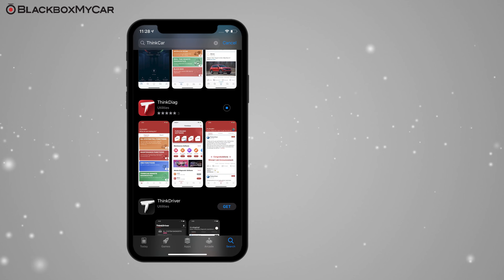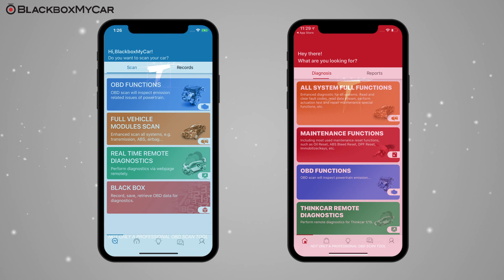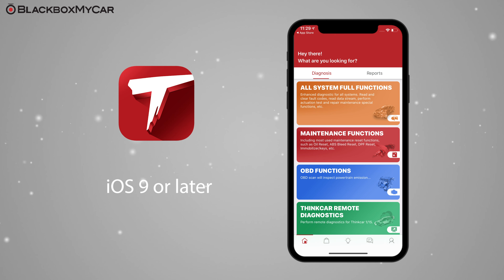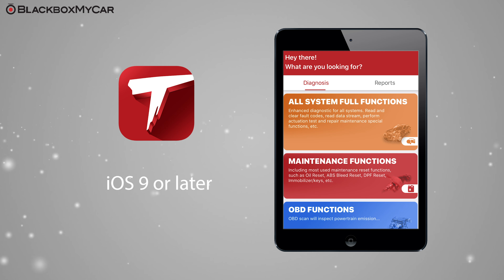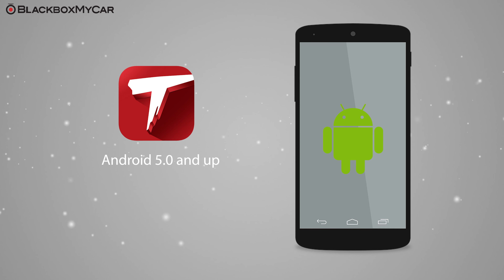Note that THINK CAR has two mobile apps: the THINK CAR app for their THINK CAR ONE model, and the THINK Diag app for the THINK Diag — you'll need the THINK Diag app. The iOS app requires iOS 9 or later and is compatible with the iPhone, iPad, and iPod Touch. The Android version requires Android 5.0 and up.